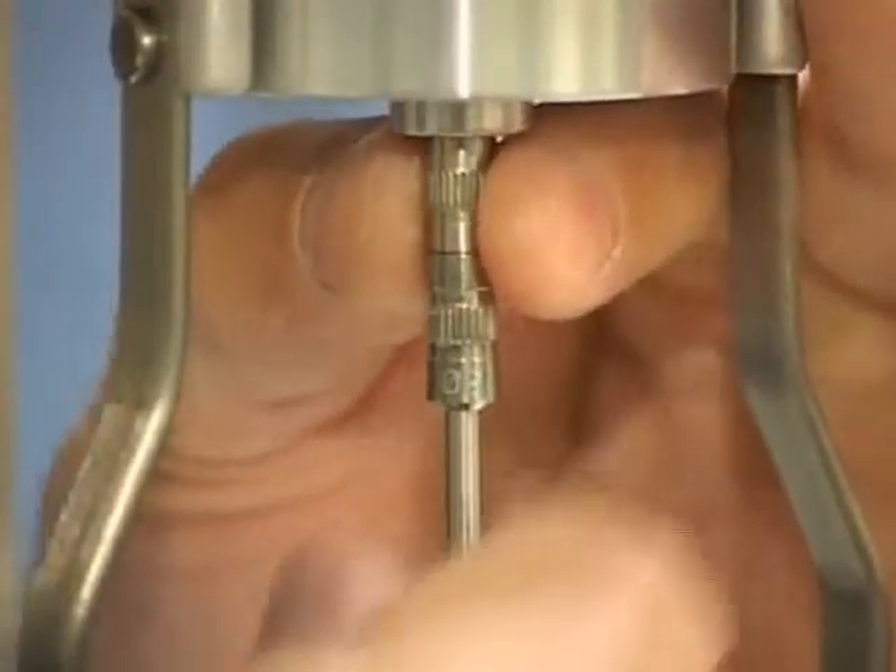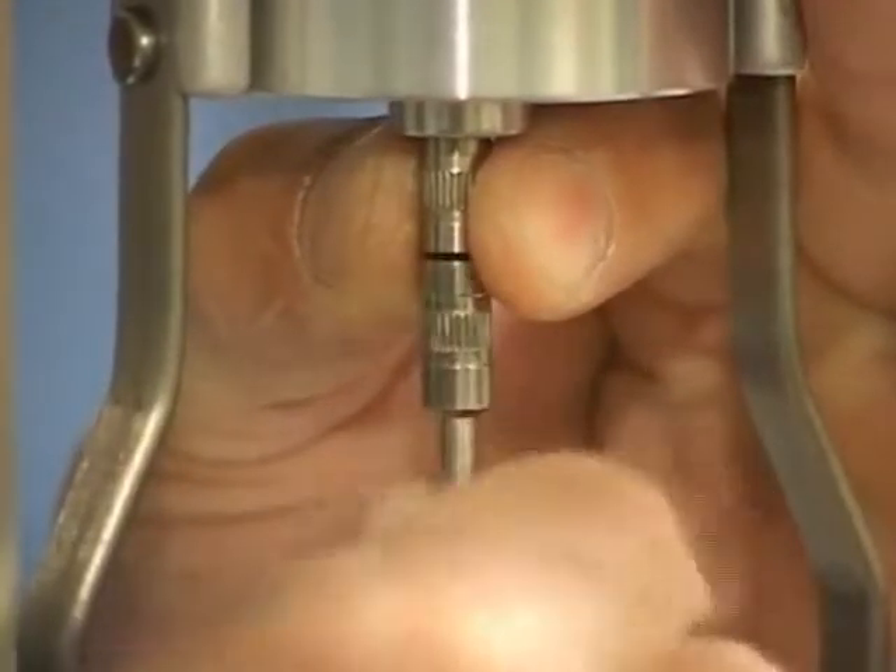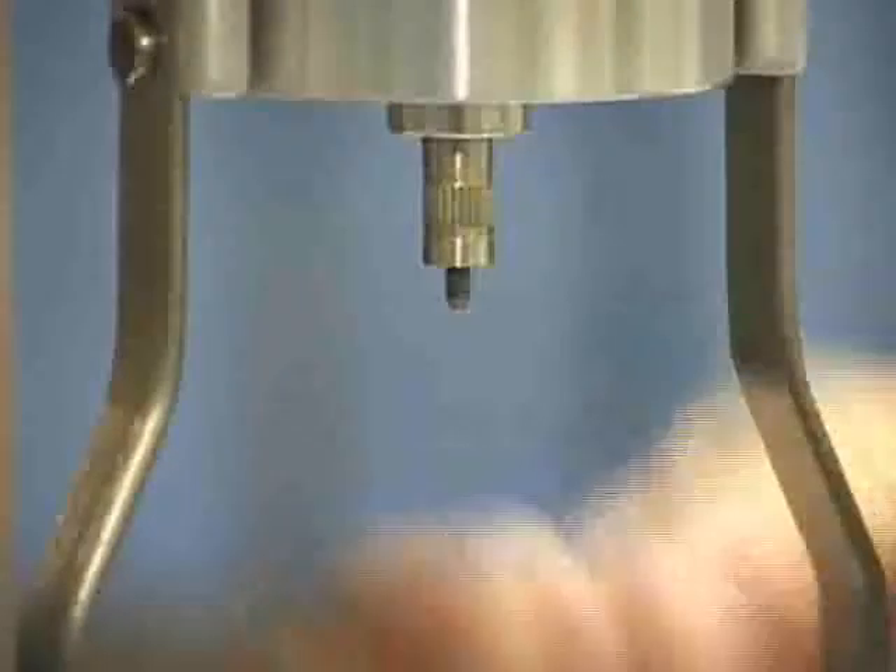To remove your spindle, gently lift up on the coupling nut and unscrew the spindle. Keep in mind that it has a left-handed thread.